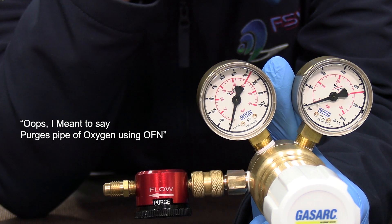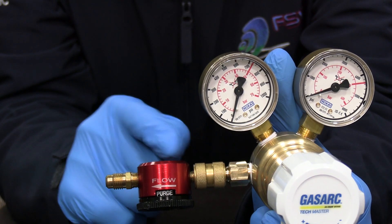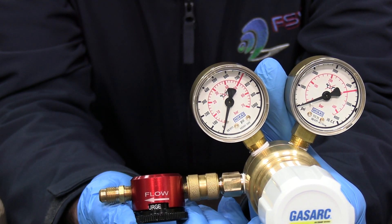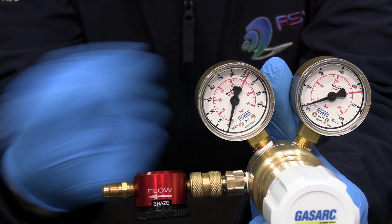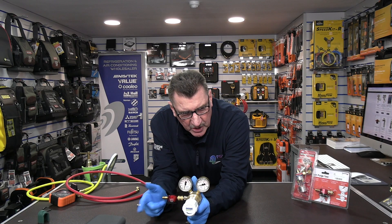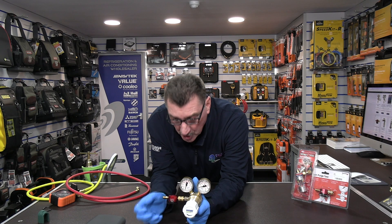If you left it on the purge setting, the problem is it's going to be too much pressure and it's going to pop pinholes in the braising rod. So once it's purged the pipe of air, you then turn it to braise. Then you can carry on braising the pipe while purging at an incredibly low rate of OFN through the system — that stops you popping pinholes into the braise joint that you're running.